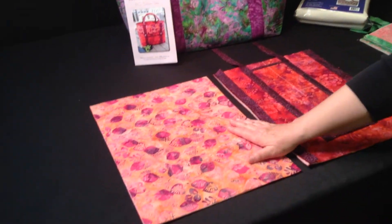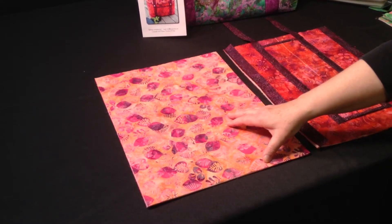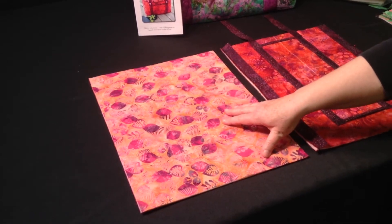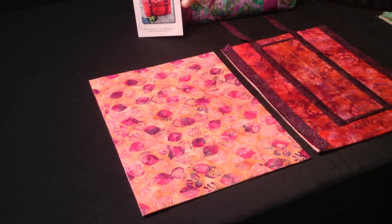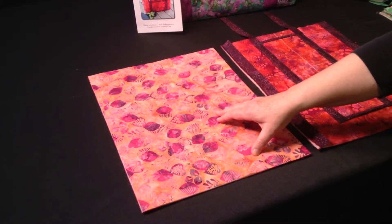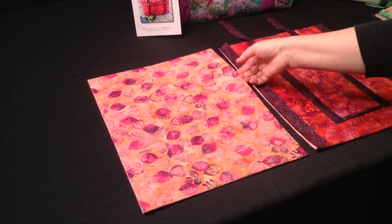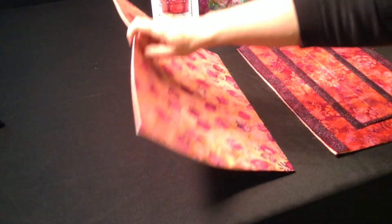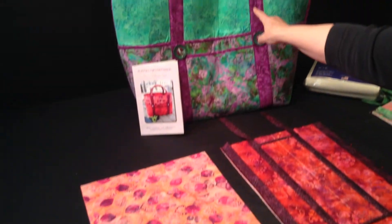You'll start by cutting two body pieces. These pieces are one quarter of the size that you need for the pattern, but for the purposes of this video they fit in the frame a little bit better, so these are going to be much bigger pieces. You'll cut two pieces, one for the front and one for the back, and fuse fabric to both sides. You'll fuse a different fabric — this is fabric B and it will show at the top of the bag.